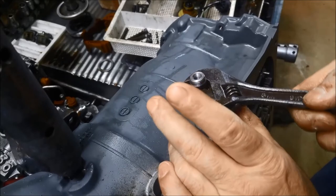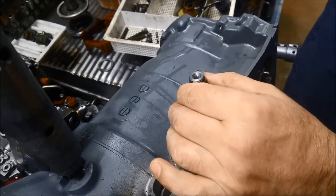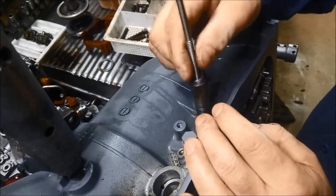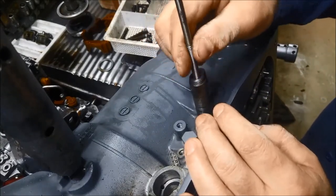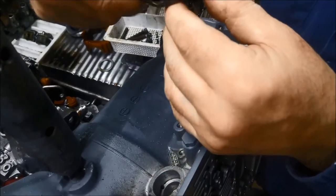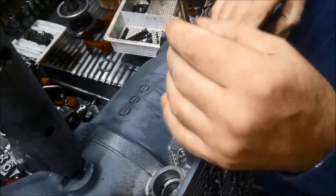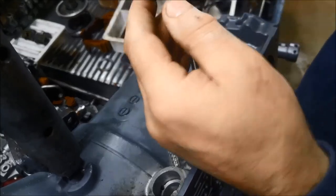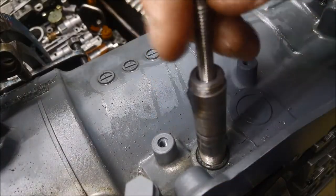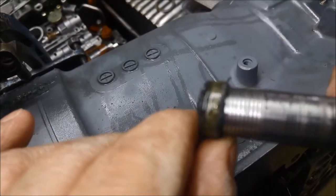I've machined it down a bit and you can feel it's actually gone in a lot tighter. But it's important to not go too far, otherwise the thread will slip on it and then you've got to go deeper again. I'll give this a crack now, see if it'll come out. Looks like it's coming out now. And there we go — there's the seal.